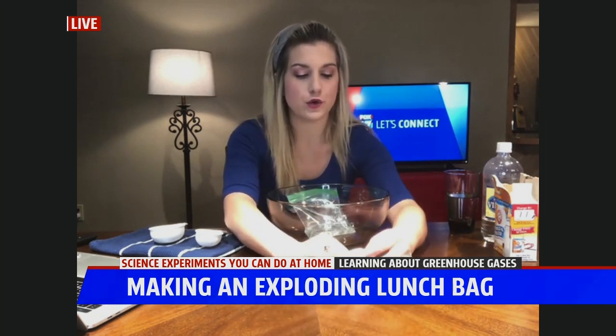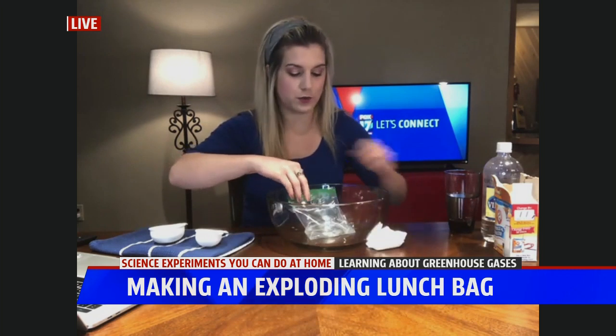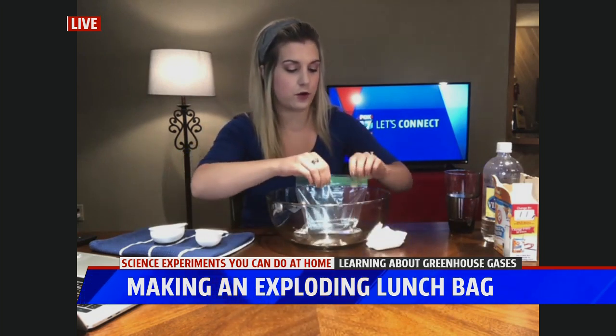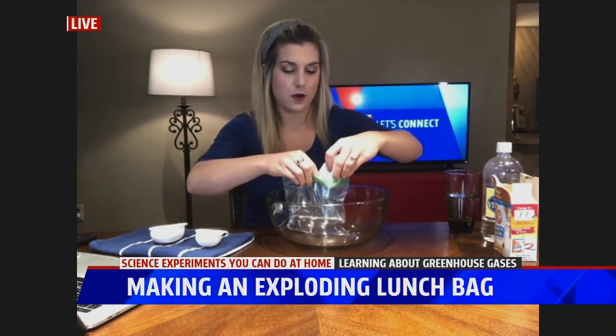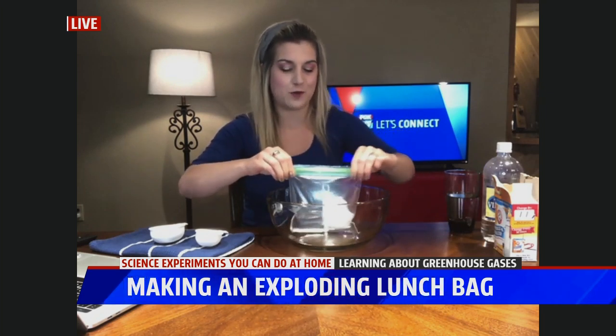This is just making it a lot easier to quickly put this in with the vinegar and water. What you want to do is zip up this sandwich bag about three-fourths of the way, just so you have a little space at one end to throw in your baking soda and tissue. And then close it real, real quick — that step you want to do real fast.